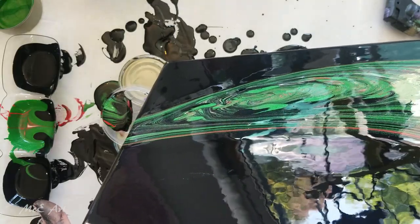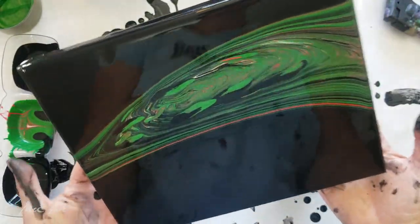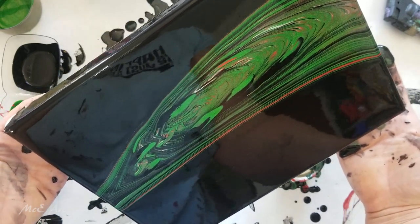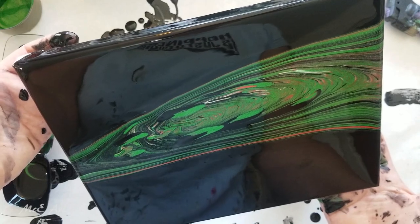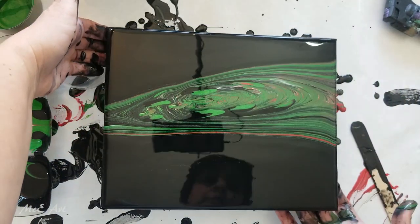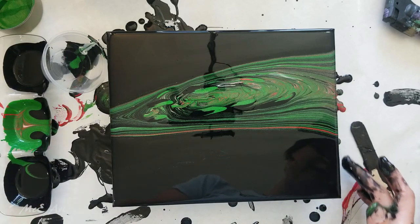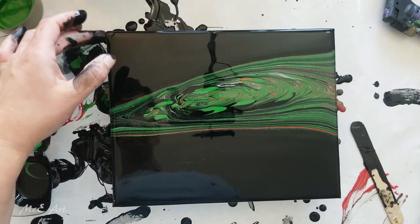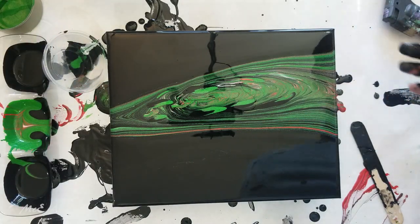You guys are gonna be sick of black, green, and red soon. It's not gonna be a Christmas tree — it is gonna be a cool funky looking stripe though. Anything that looks white will actually dry more silvery because it's the iridescent medium. So compared to the last one, I definitely like this one. It doesn't look anything like a Christmas tree, but it does look cool in my point of view, and that's all that really matters. An artist's point of view is all that matters, guys.